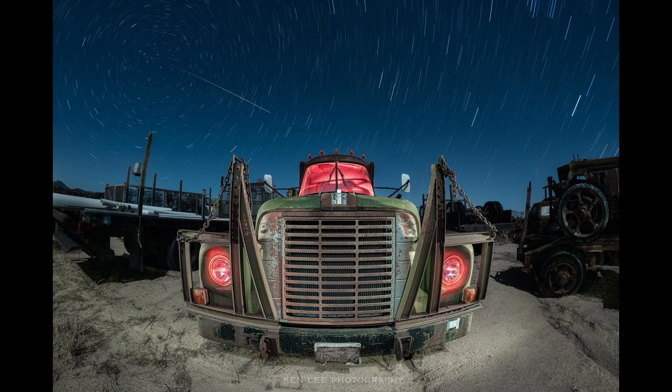That would be a Rokinon 12mm fisheye lens. Yes. I was just having so much fun. And part of the fun of experimenting is working with different lenses that aren't traditional to night photography. Because it gives you a creative challenge, which sometimes you walk into a location and you think, well, all right. But then you put that fisheye on there and you're like, all right. Boom. Instant creativity too.